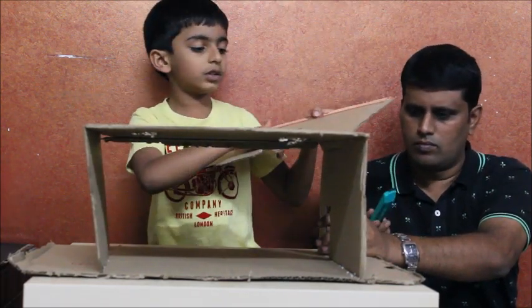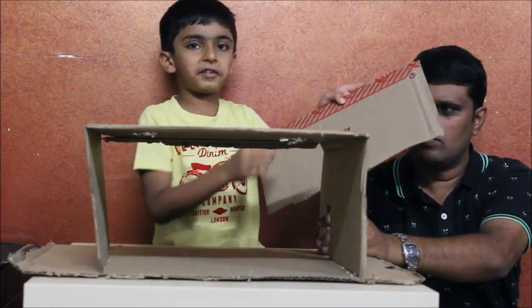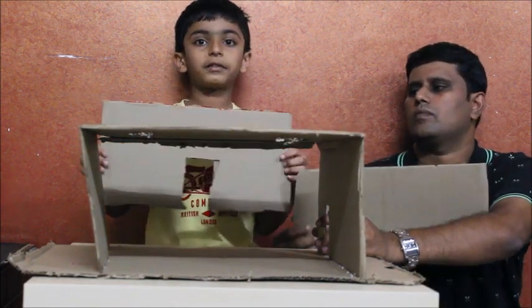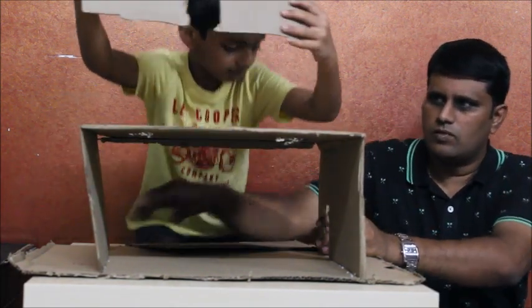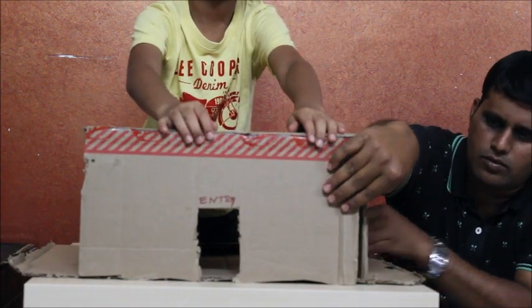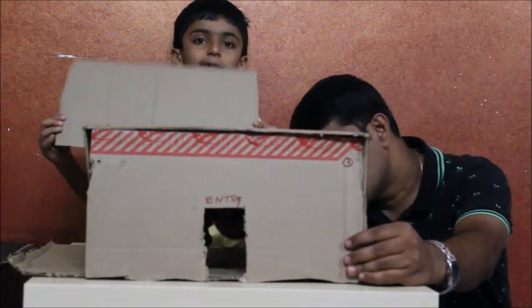And now we need to cut the door shape and that entry. And put it in place.